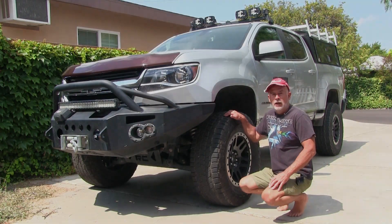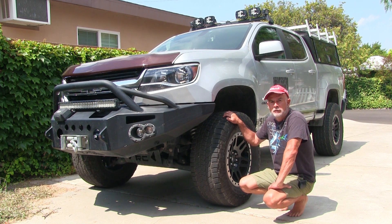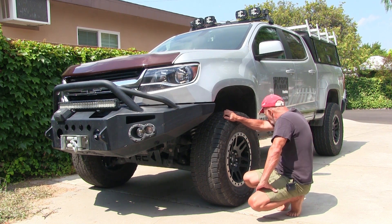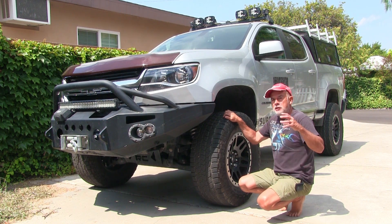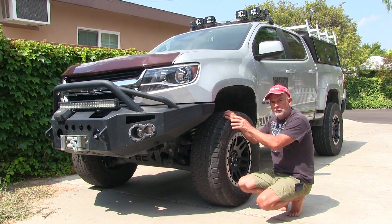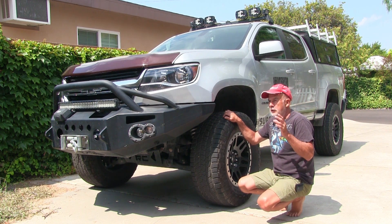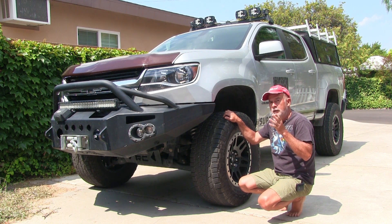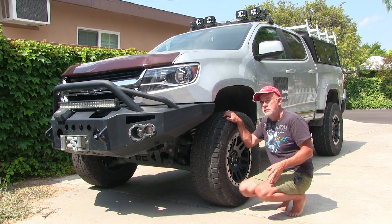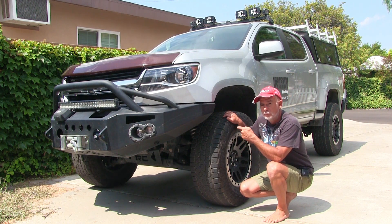Okay guys, it's a hot Thursday here in southern California and I'm trying to finish up this video. This is like a part two of the Rough Country lift on a 2018 Chevy Colorado. To begin with, I put the basic kit in and I upgraded the shocks and springs later on, so in this video I'm showing what you have as far as options go.